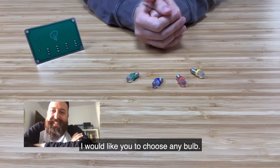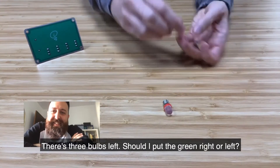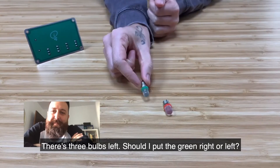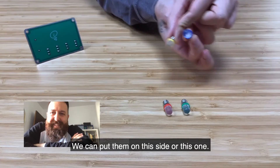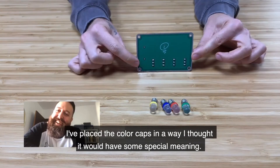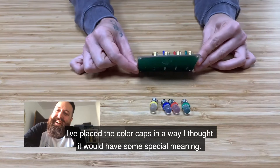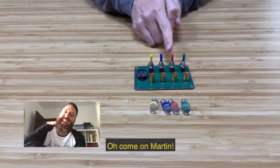I'd like you to choose a bulb, whichever you want. The red one. OK, just a moment. We have three bulbs remaining. Would you prefer to put the green one on your left or your right? On the right. We can place them on this side or that side — on your right. You see, as I was saying, I've had the circuit set from the beginning. And if you notice, I placed the caps in a way that seemed to make sense to me. And that arrangement is exactly right.